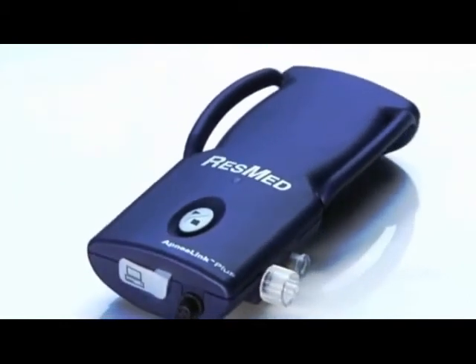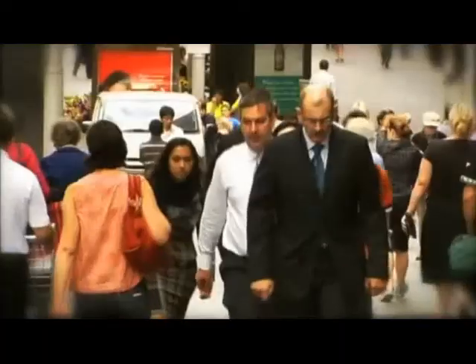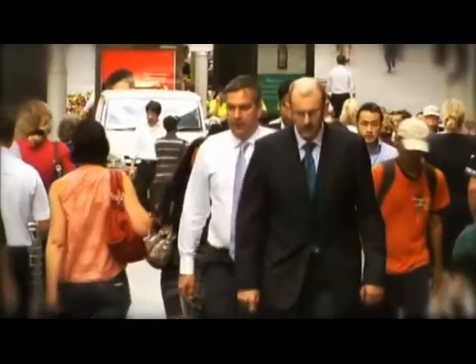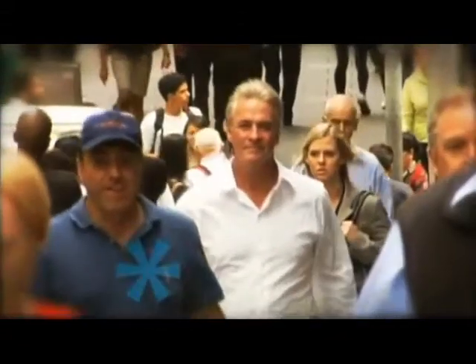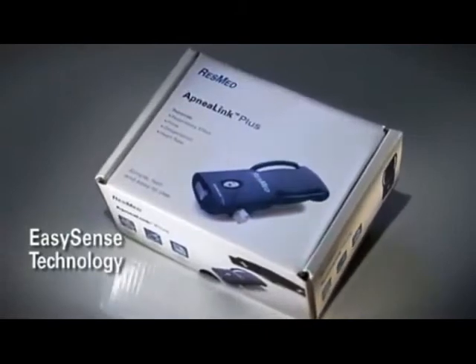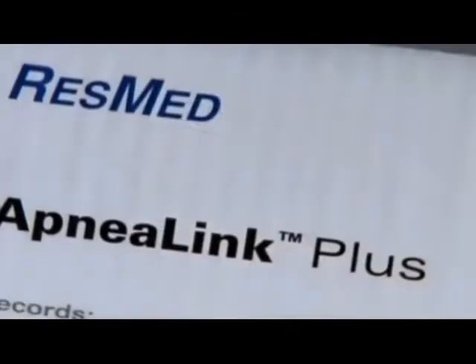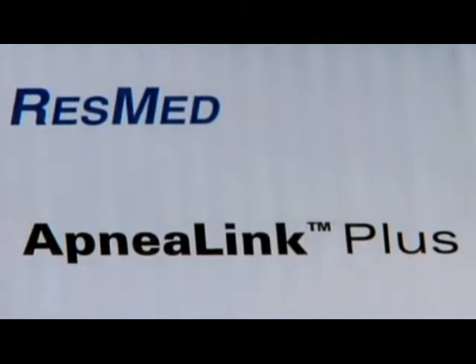ResMed's ApneaLink Plus has been designed as a diagnostic tool to help monitor your sleep patterns and identify potential problems affecting a great number of people. The correct use of the ApneaLink Plus is essential. We hope you found this video presentation both informative and helpful. Please contact your clinician if you have any other questions.